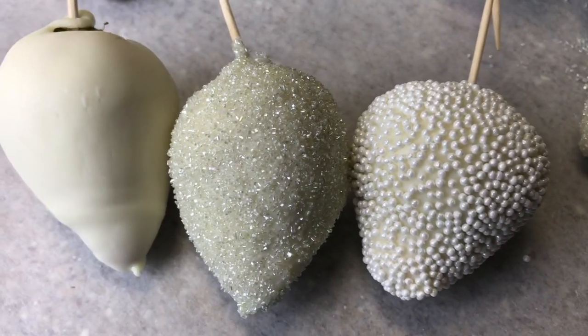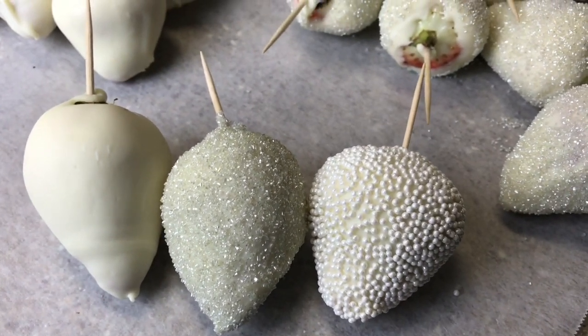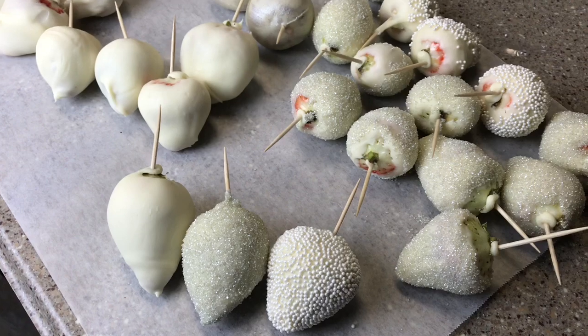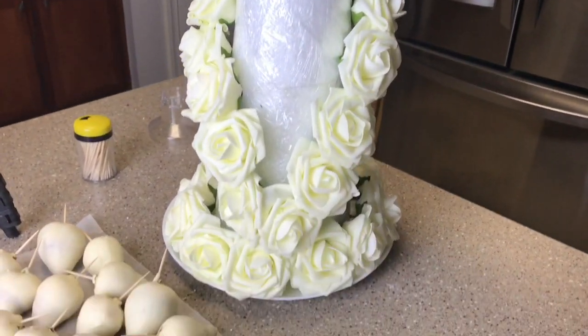So these are my final three designs that I'm going with. I really wanted to do one with some piping but I didn't quite get that figured out yet — so maybe next time. I ended up with about 55 different strawberries that I'm going to place on my tower. I guess I'll bring you guys along while I do that.